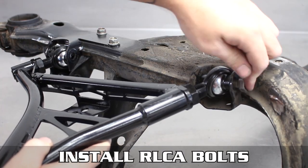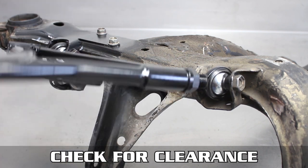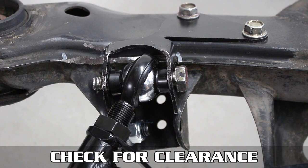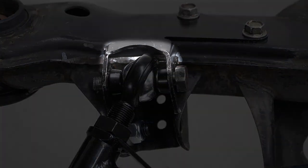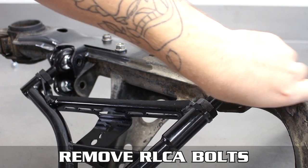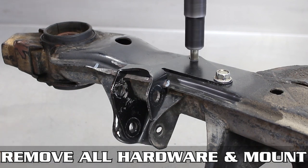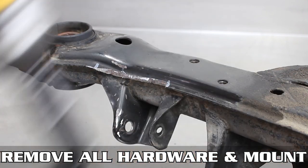Slip the bolts through temporarily and check for clearance. Some may clear, some won't. As you can see, ours is still hitting the lip there. We did this as an example to show you to grind less than you need for other RLCAs. Now remove that RLCA, then the bracket and hardware yet again, then finish grinding to make room.